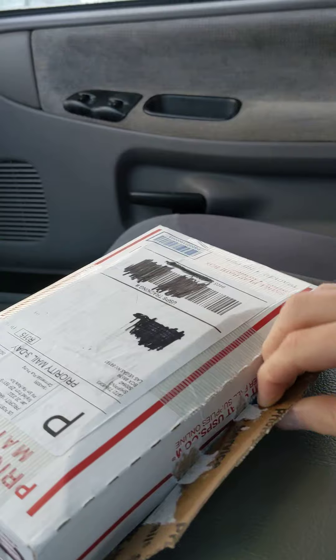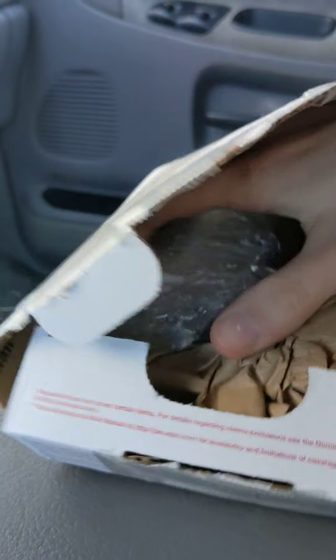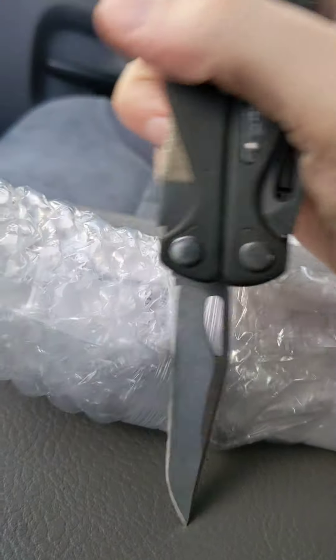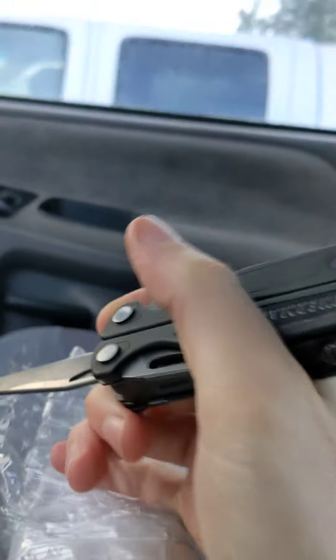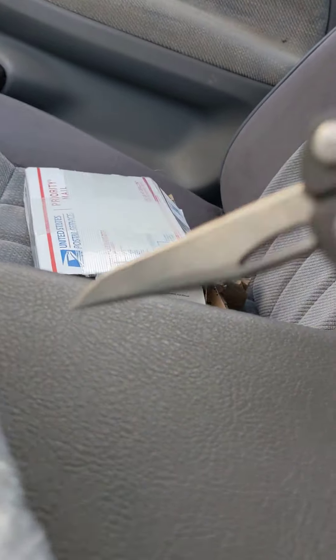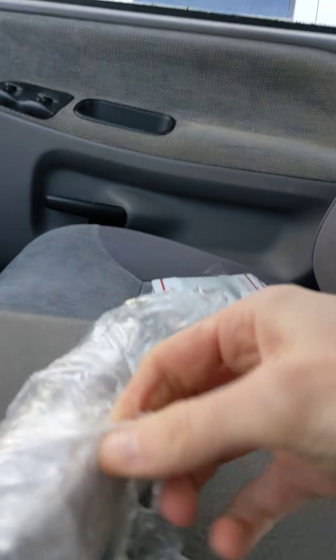I've already cracked it open, but not completely all the way. Just enough to... let's see if there's anything else. Oh, empty back. Let's see what it is. This is going to be odd, but really difficult. All right, hopefully that works. Oh jeez. All right, you guys get to witness the struggle. Put down two hands.